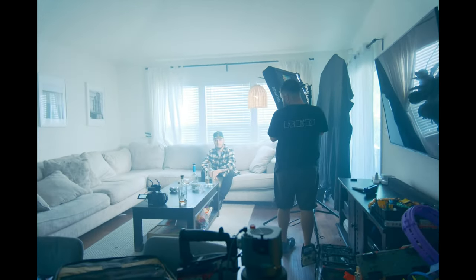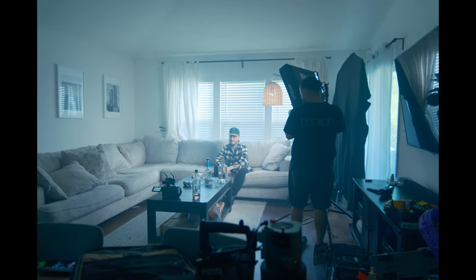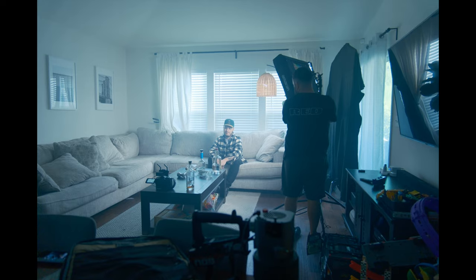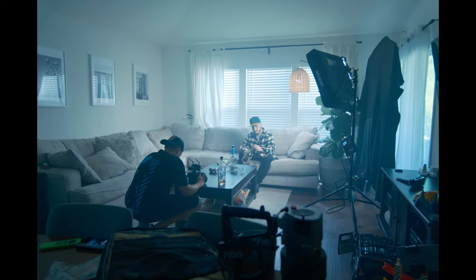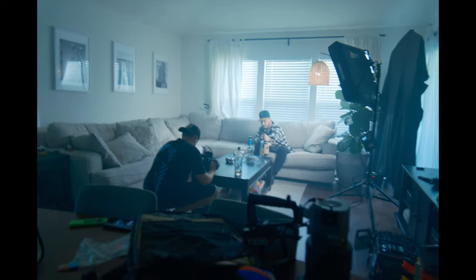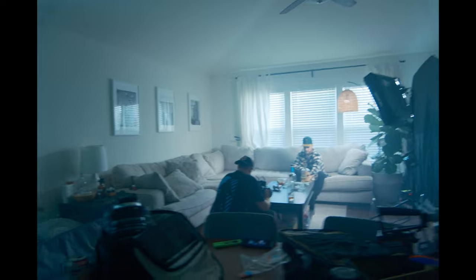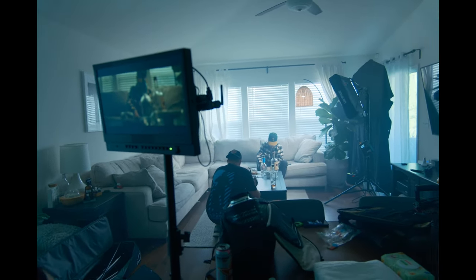On set — someone noticed the subject was really bright and they called for the clapper. We took a moment for a sip. Someone asked if we were using the anamorphic lens, and yes — the anamorphic lens was confirmed on the monitor. It was looking a little noisy from the haze, so the note was just to lay off the haze.